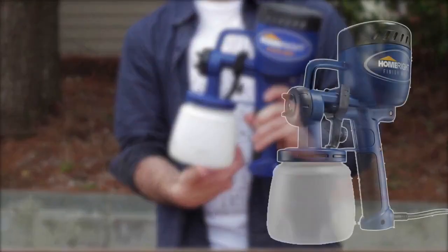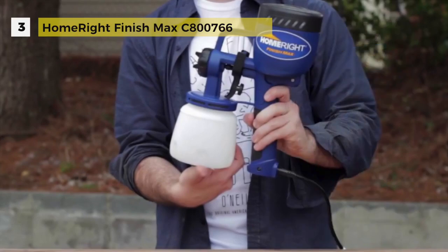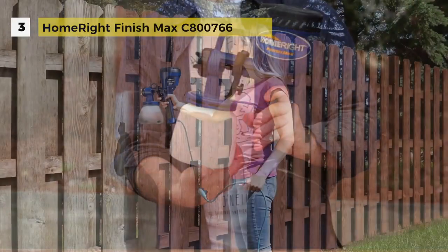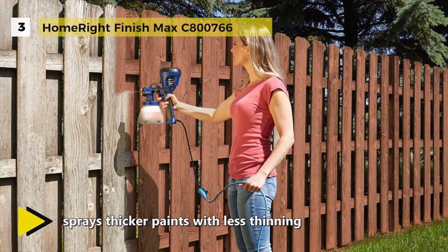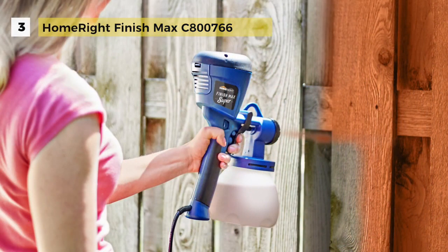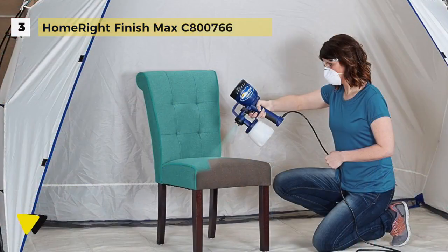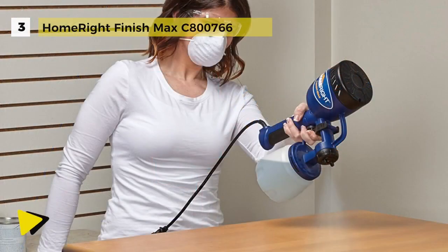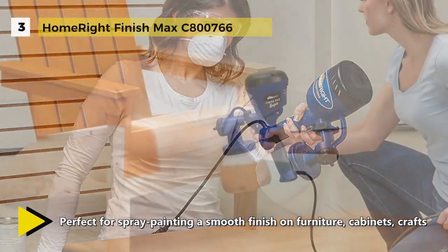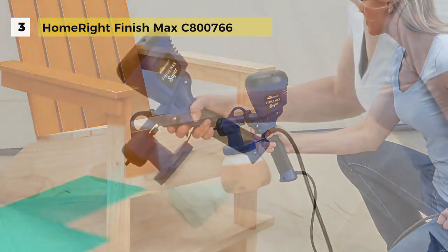The HomeRight Finish Max comes third on our list and it is a self-contained machine that requires no hoses, pumps or air compressors. This sprayer is more user friendly when compared to other handheld sprayers. It is perfect for renewing and refreshing secondhand furniture, cabinets and craft projects. It adjusts to three different spray patterns: horizontal, vertical and circular. This paint sprayer has a brass spray needle and housing for longer life. At only a couple of pounds, the Finish Max fits perfectly in your hands and keeps you spraying longer without fatigue.